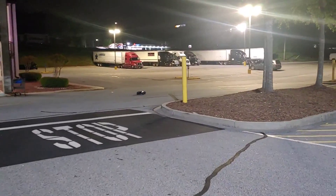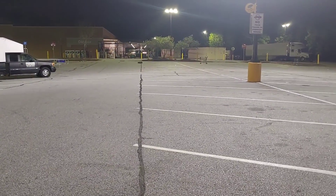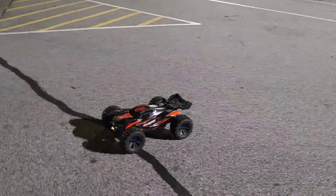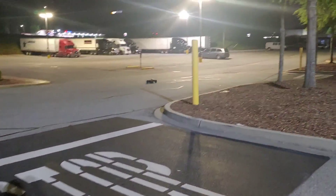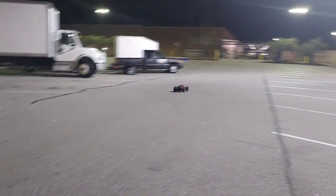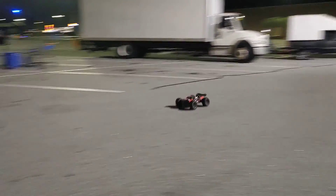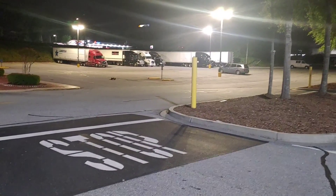My next thing I'm going to do is put some lights on here, and I will be changing the servo out too. I wanted to see how these tires are going to hold up — they are actually my go-to buggy and truggy bashing tires. I put them on my Team Corally trucks too. The truck does not have sway bars, and I think for the price it should have come with sway bars and the Bluetooth module — that's my only real complaint about this truck for the price.